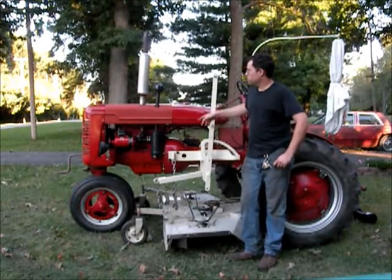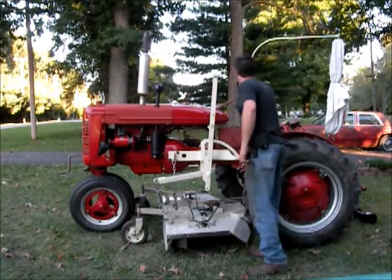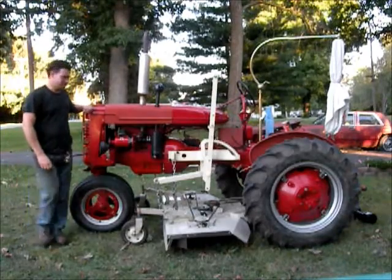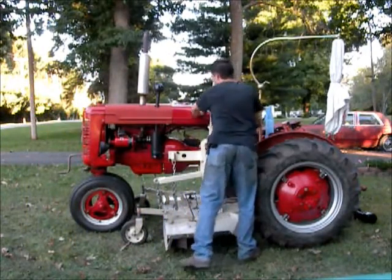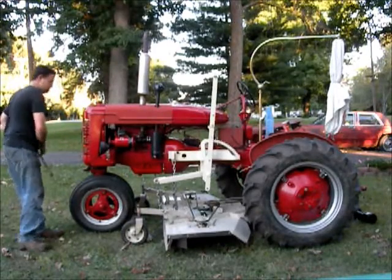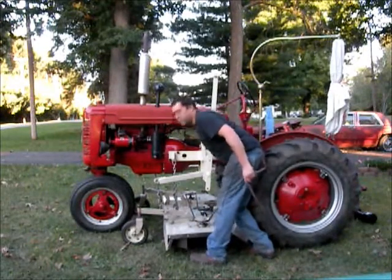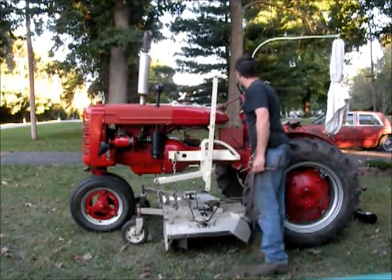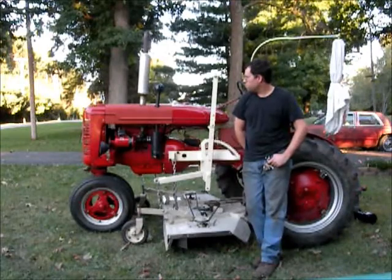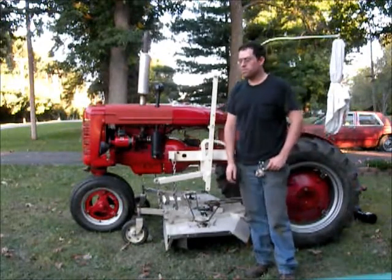Okay, so now I've got it all back together again. I'll show it starting up again. And it starts right up. So there you have it — that's how I wired it for running off the coil from the magneto. Hope that helps, and thanks.